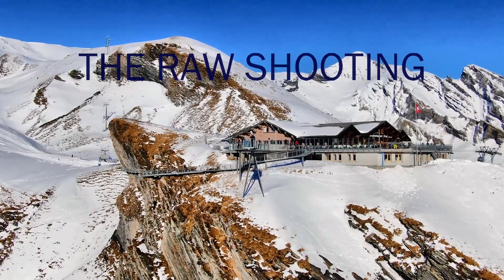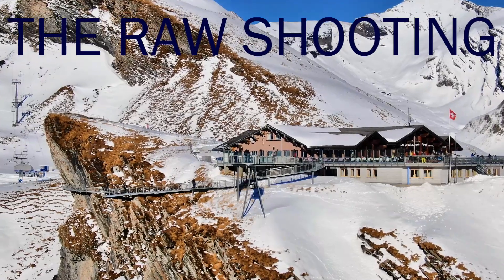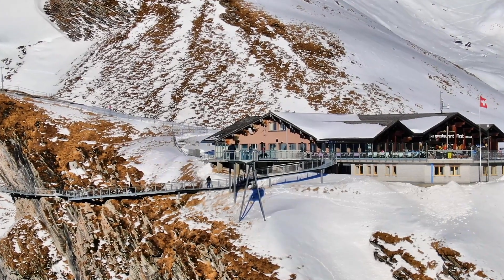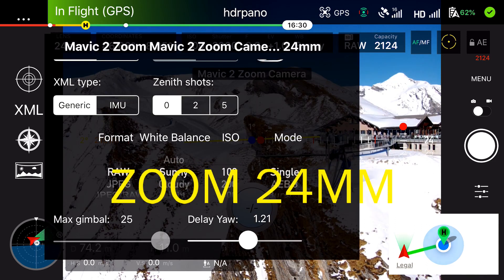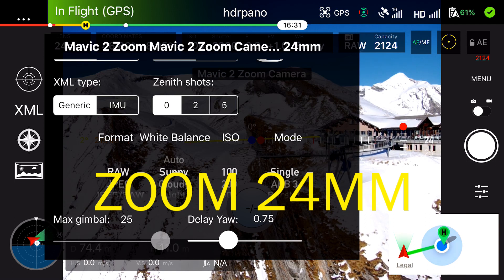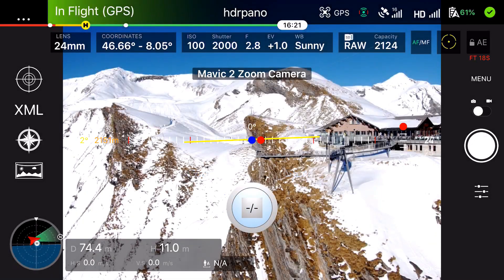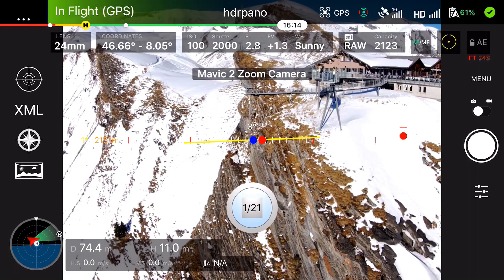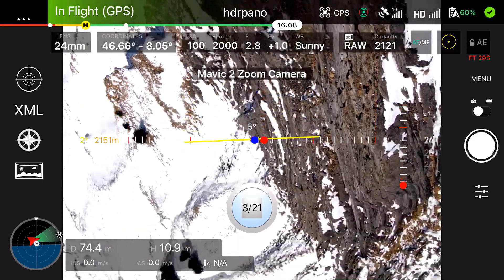Now we will have a look at the raw shooting. They built this cliff walk in an overhanging rock — it's very impressive. I will show you the settings again. We can have a delay from 0 to 2.25 seconds. You can choose your own delay for both the gimbal and the aircraft yaw. I'm currently on 24 millimeter focal length, and you can change that directly in the app, similar to the DJI Go 4 app.